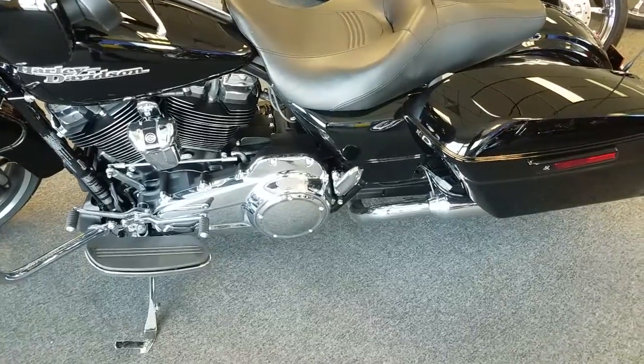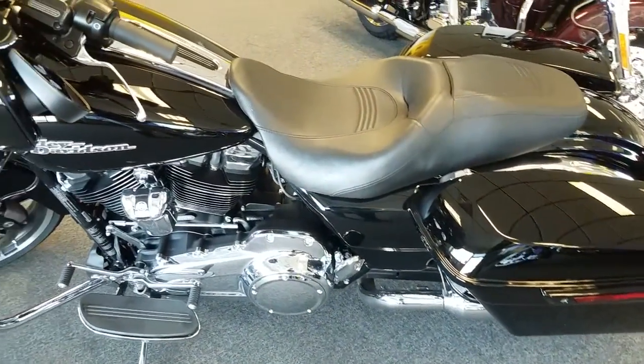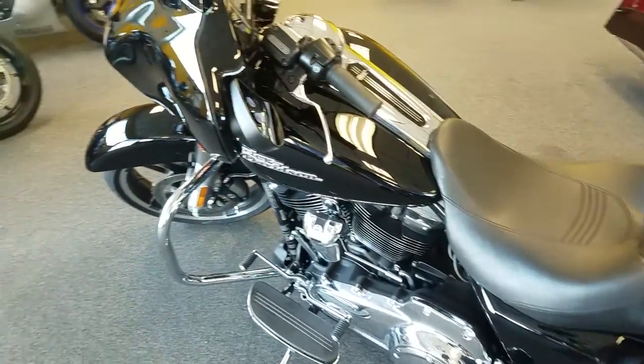Heat to rider transfer, improved suspension, and a big boost in power are only a few new additions to the 2017 Street Glide Special Edition.